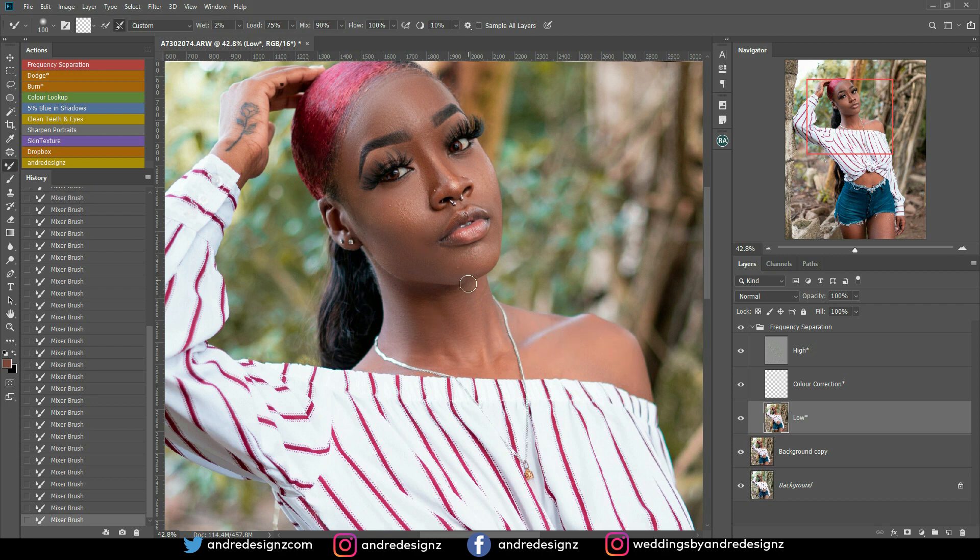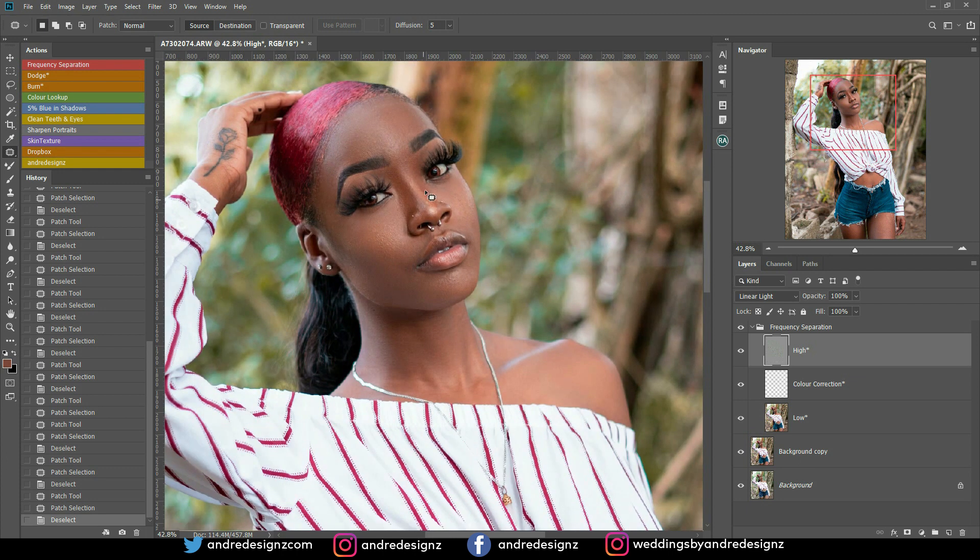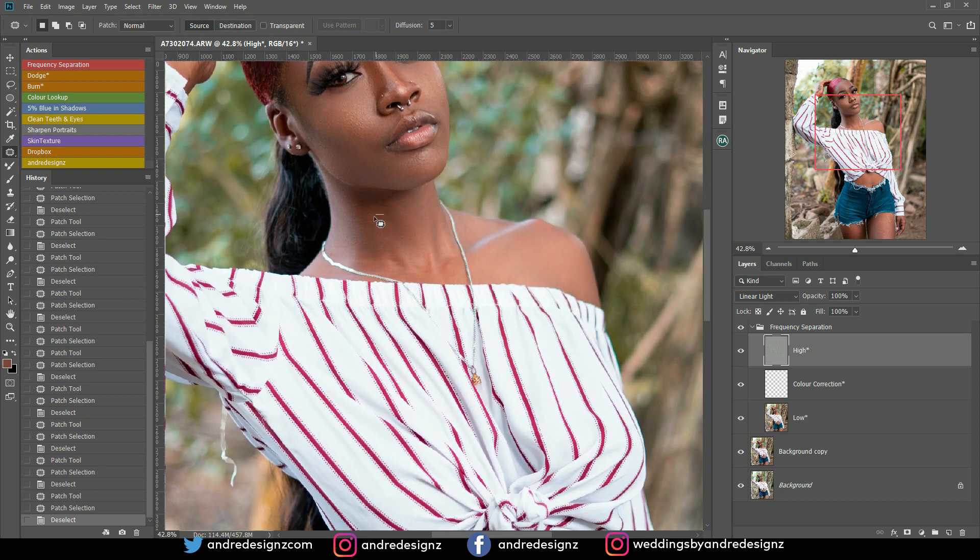This shoot was a really fun one — you guys should really watch the behind the scenes. I'm going to put a link in the description and in the card. Now I'm going to use the patch tool to move a mark from the model's head — she wrapped her hair and it left a mark there. I'll just make a selection and drag. I'm also removing pimples from the skin using the patch tool. The patch tool works great — the stamp tool works great as well, but I love the patch tool more.